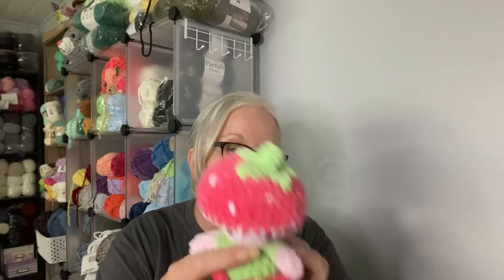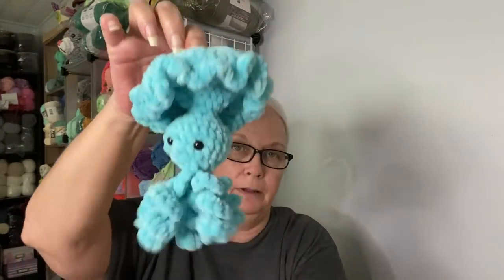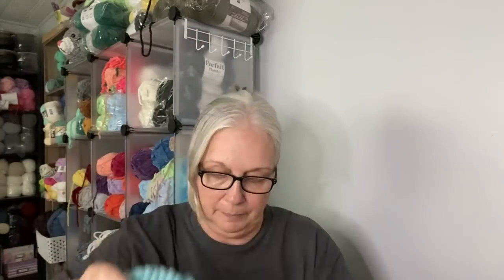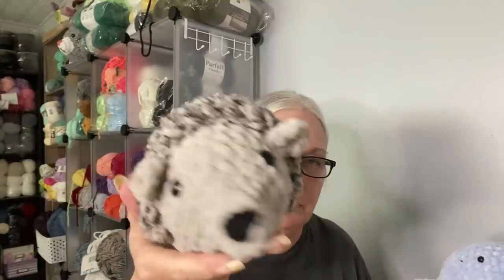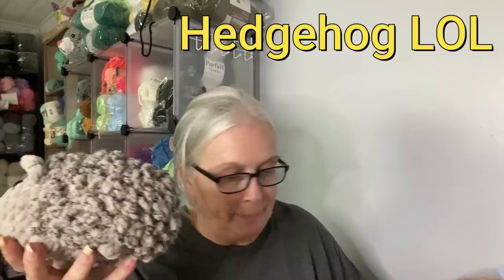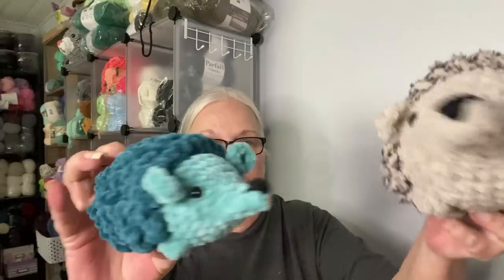Two hedgehogs, which are my pattern — those are the small hedgehogs. I have one large hedgehog somewhere in here. One Tilly Toadstool that I made look like she had a strawberry top. One Jelly Pop. One completed package of Snowballs. And here's the large possum made with Bernat — it is much bigger than the Parfait Chunky, just uses a lot more stuffing.